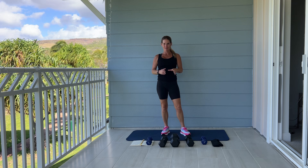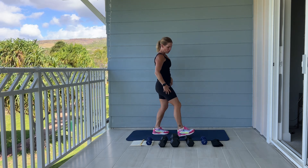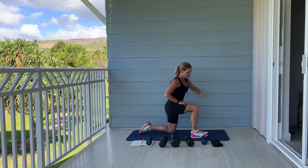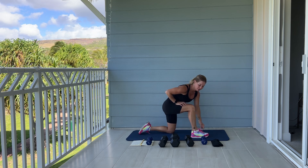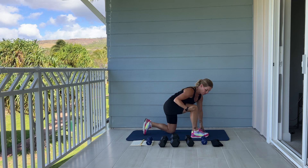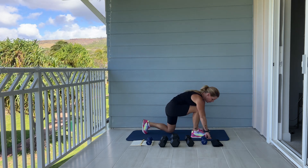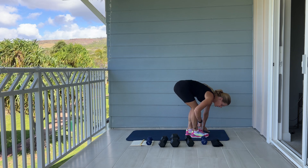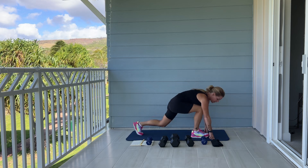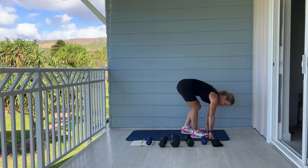We're going to begin with a sprinter's lunge. We're going to step one leg forward and come down to your knee. Please make sure your knee is in line with your ankle. Rest your chest on your thigh and we're going to bring this opposite foot up to tap next to this foot and then back down. Tap your knee to the mat each time. Down and up.